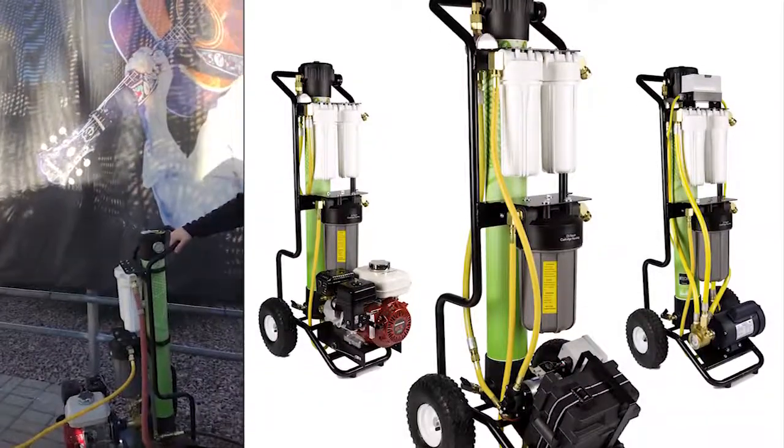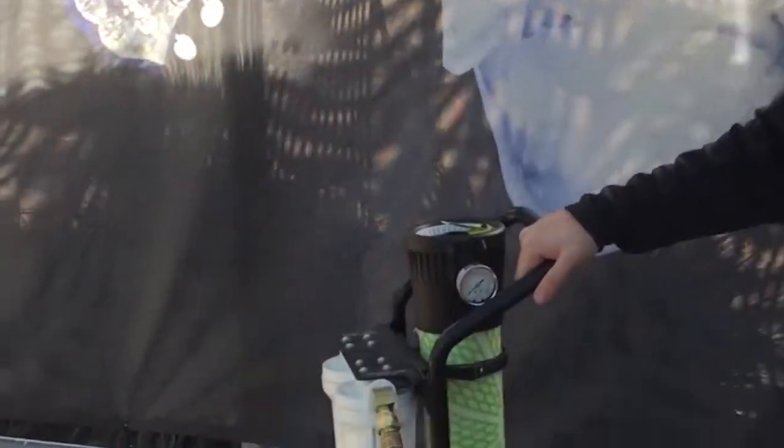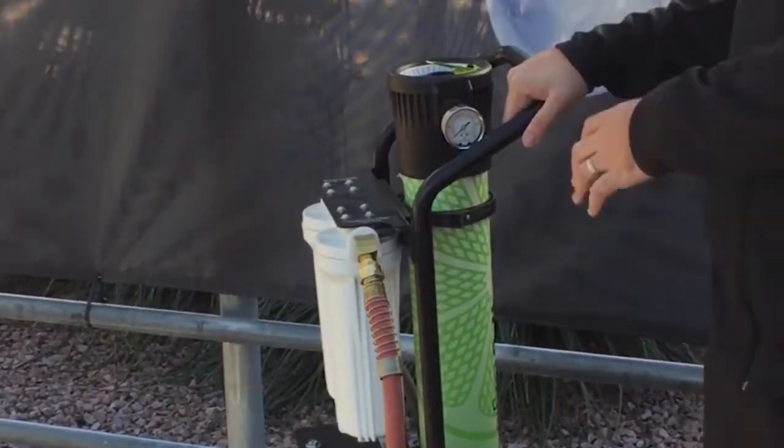I'm Justin with IPC — I work for the manufacturer. We're going to go over our hydro cart system today and what makes it work. If you're familiar with the Spotless car wash from the 70s, this is the same technology. We actually bought that technology, so this is patented just to us.